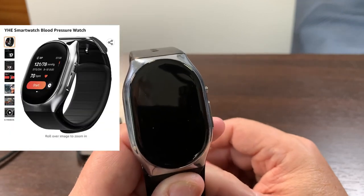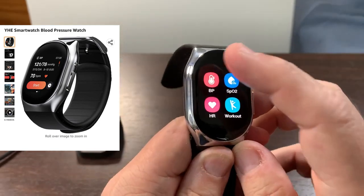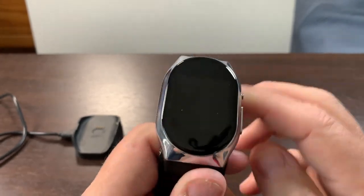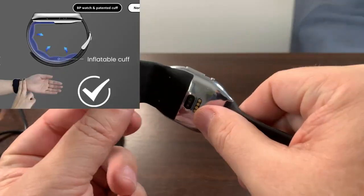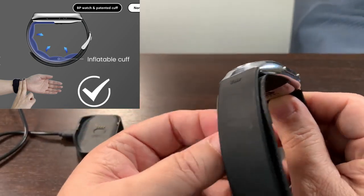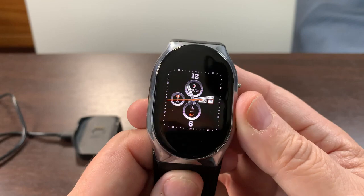Welcome to the Gary Abbott watch review. This is the YHE smartwatch blood pressure watch — it actually has blood pressure monitoring. It'll take your blood pressure, and you've got to see this: it has an inflatable band that inflates with air to help get the blood pressure reading. It also has different watch faces.